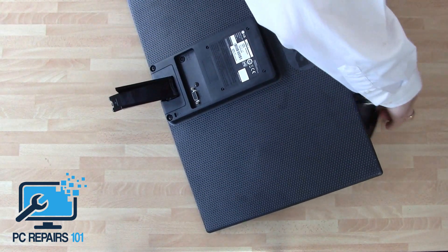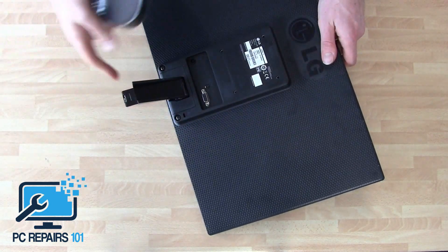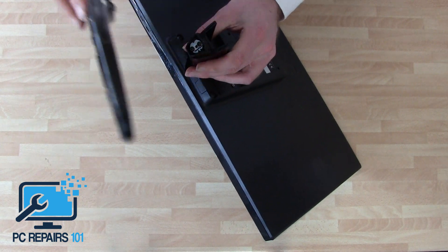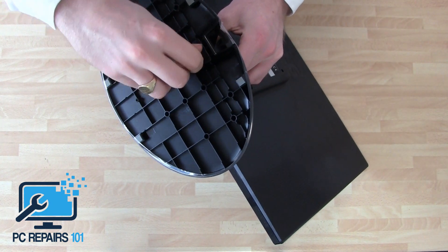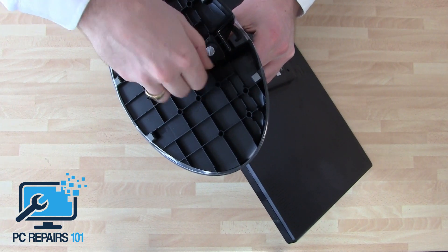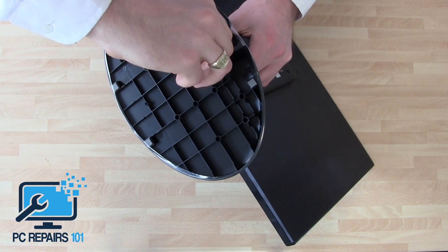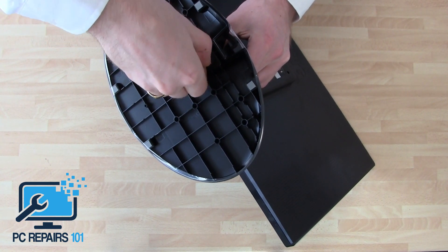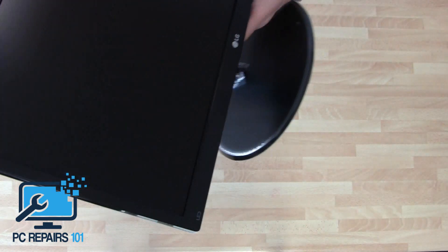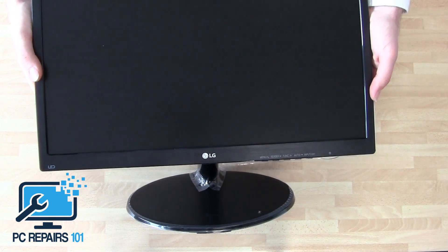Then take the base and simply place it into the monitor and screw it up on the bottom. You can just do it with your finger — it's quite a big Phillips screw. It doesn't have to be too tight. And that is how you assemble an LG 22M38 monitor.